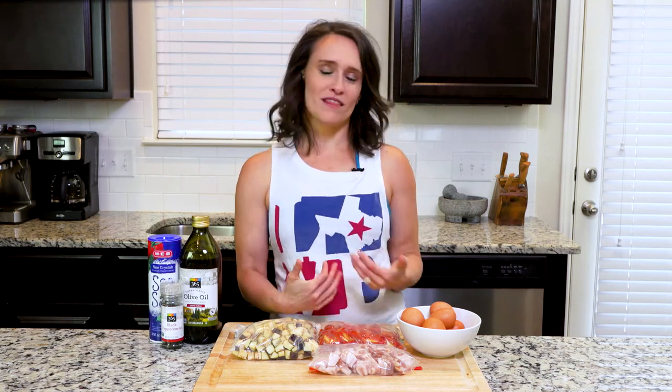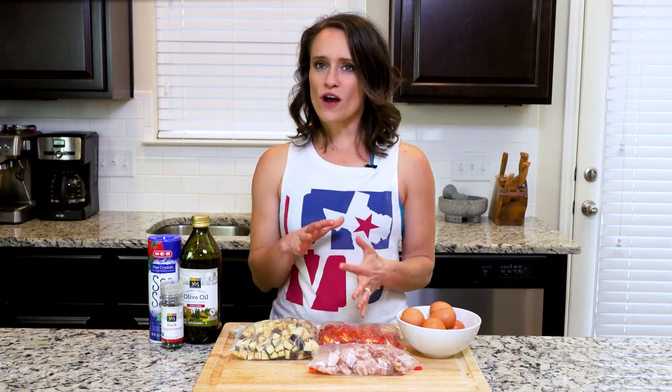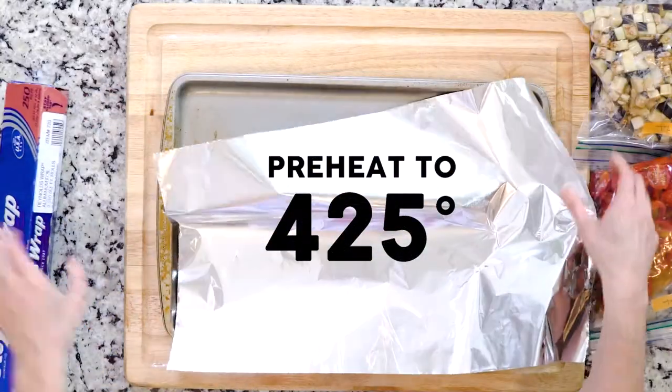Today's frittata recipe adds a depth of flavor by roasting the veggies before using them in the frittata. One of my favorite things about frittatas is how well they heat up later. I don't often like to eat eggs for leftovers, but frittatas are definitely the exception. Let's cook! First thing: heat the oven to 425.